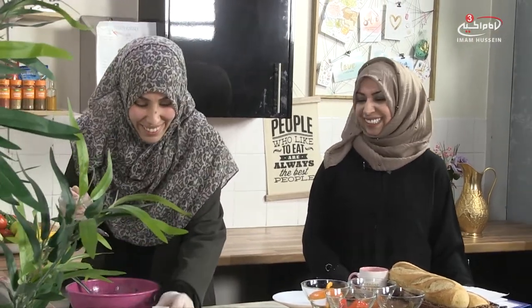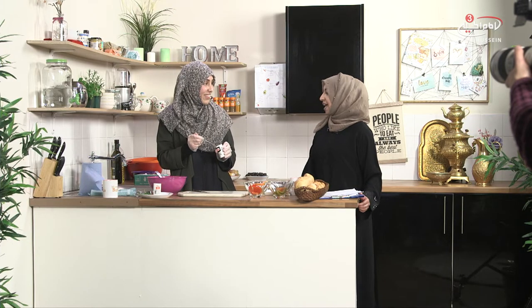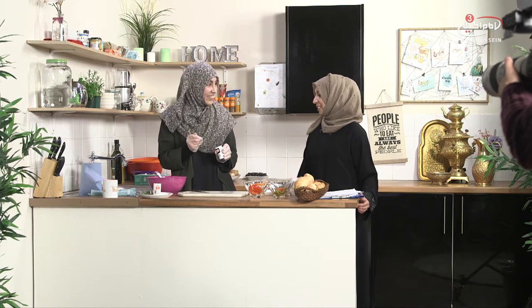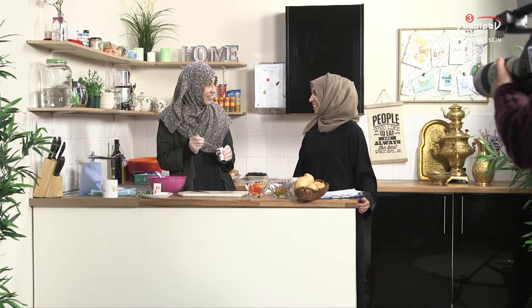We would have this as a side - traditionally on a table we would have the main meal in the middle, whether that's a chicken tagine or a lamb tagine, and around the main meal will be little plates of these salads, each with a spoon so each person has their own portion. That's why we're not making a large amount. You can also have it on its own as a quick snack - it's really healthy, quite hydrating, really colorful and tasty, and it smells amazing especially when you've grilled it.